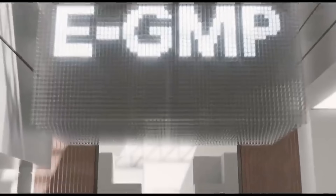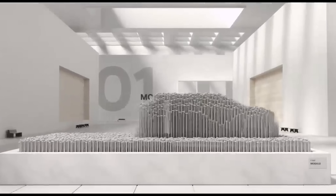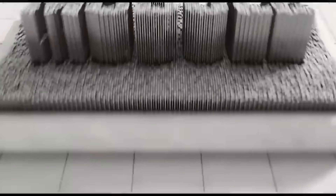Tesla is betting on the opposite: full integration, even if it means the battery can't be swapped, is better for scaling fast and cheap. Legacy automakers like Ford, Volkswagen, and Toyota are still playing catch-up — many of their EVs still use modular packs with steel casings, mounting packs on the chassis rather than within it, which adds cost, weight, and complexity. Even Hyundai, which is doing great things with the E-GMP platform, hasn't yet moved to fully structural packs.